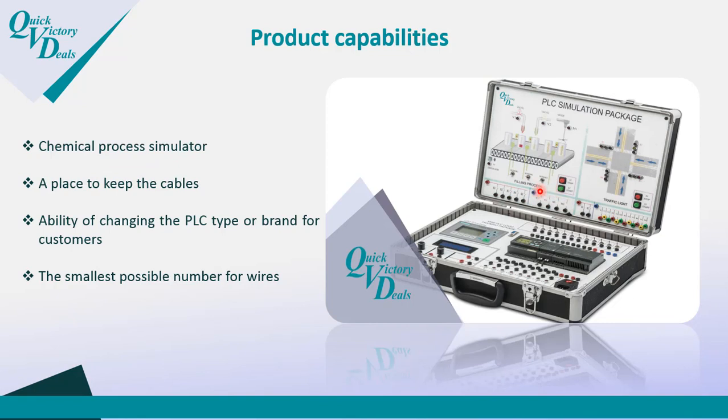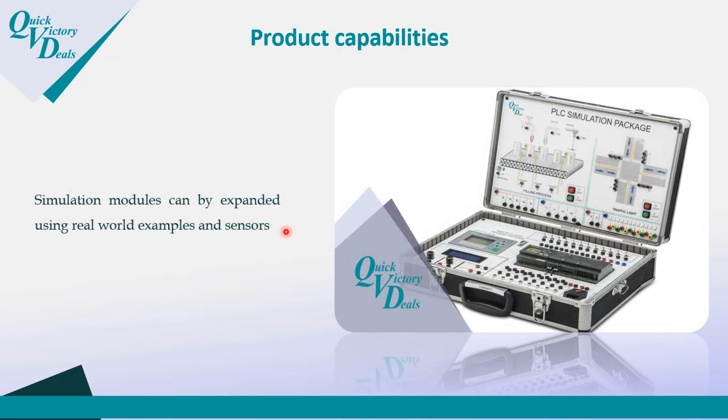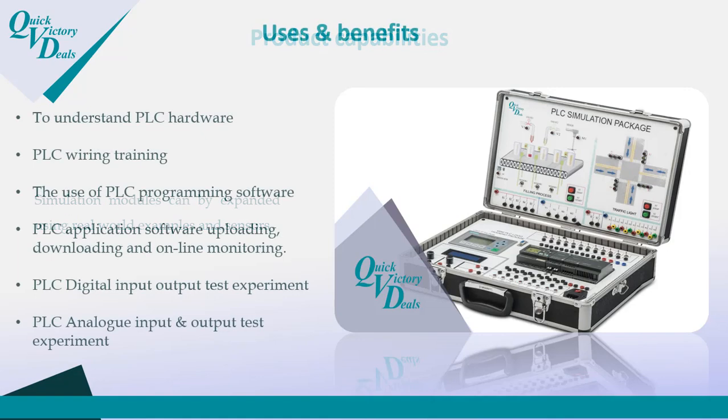There is a place to keep the cables, and you have the ability to change the PLC type when ordering — we can configure it depending on what you need. The product uses the smallest possible number of wires so you can start quickly testing the PLC and your programs. The simulation modules can also be expanded using real-world sensors, connecting them directly to use real-world examples.